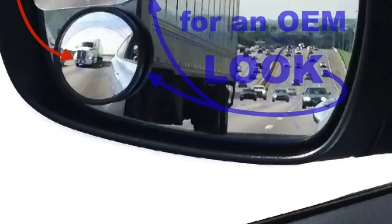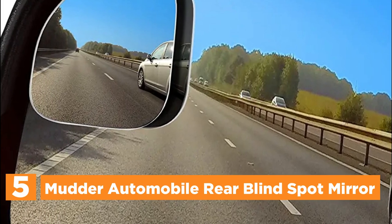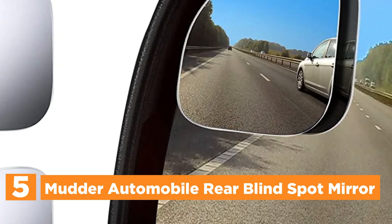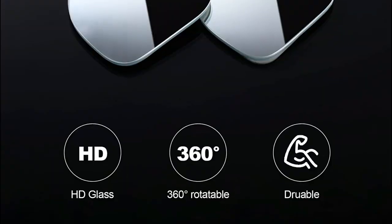Let's get started. Starting off our list at number 5, the Mudder Automobile Rear Blind Spot Mirror. Four pieces of rear blind spot mirrors are available in two pairs. You could use one pair and then take the second pair to give as gifts to friends or family.